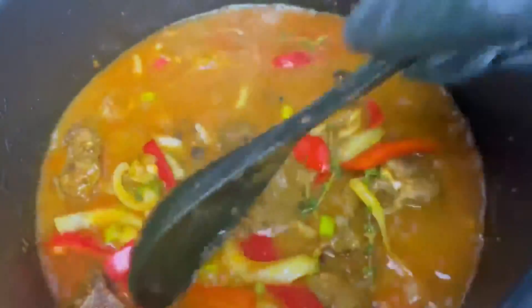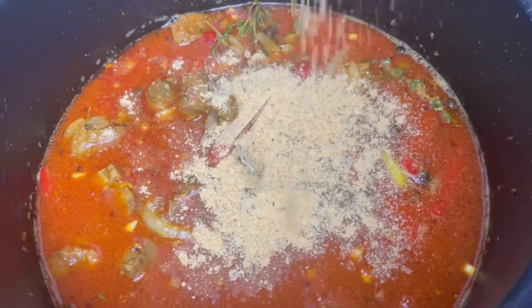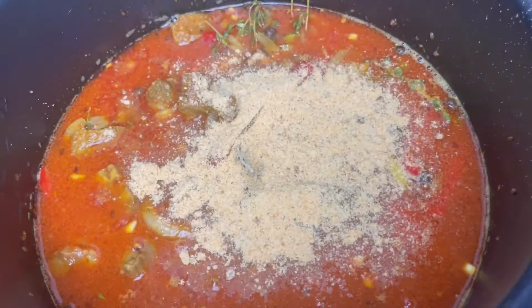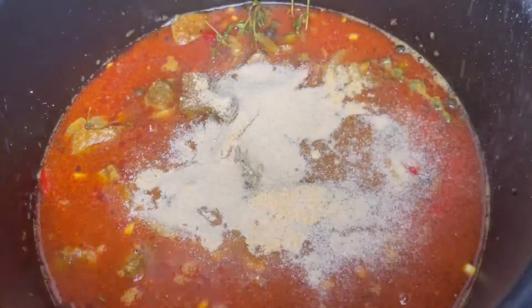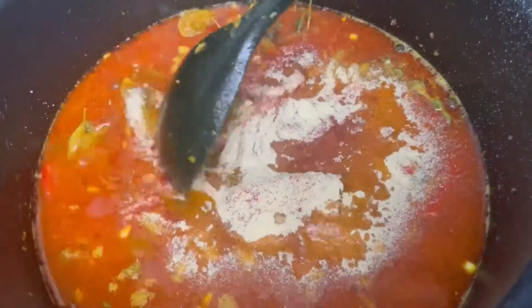You want to cover your goat completely with water and mix that all together, then we'll be adding some more seasoning. To our pressure cooker we're going to add some Maggi all-purpose seasoning, some onion powder, some paprika, and then some garlic powder, and mix that all together.